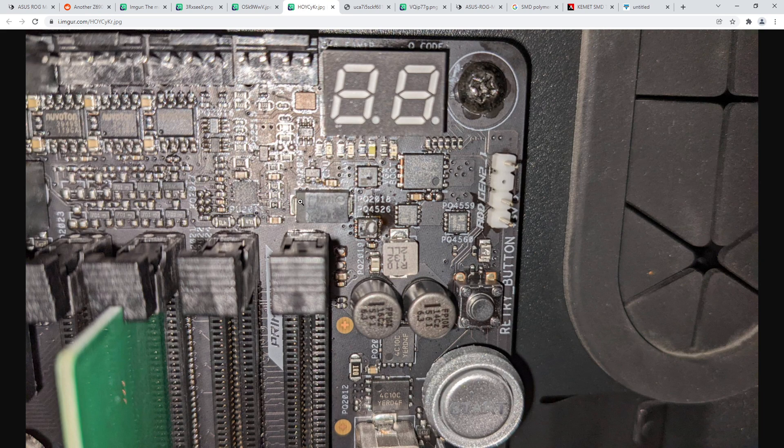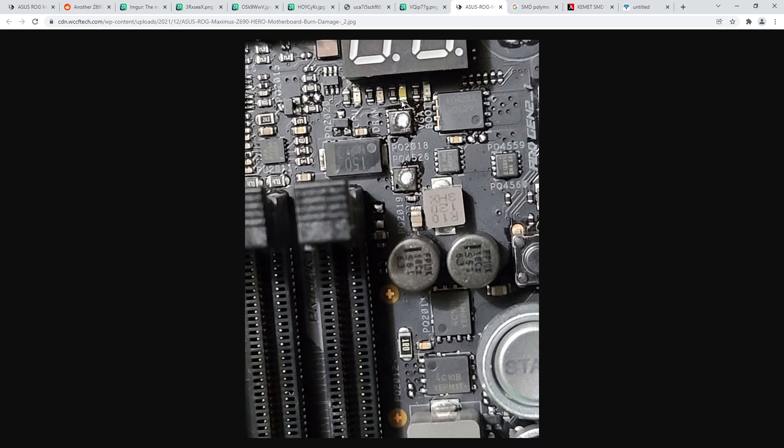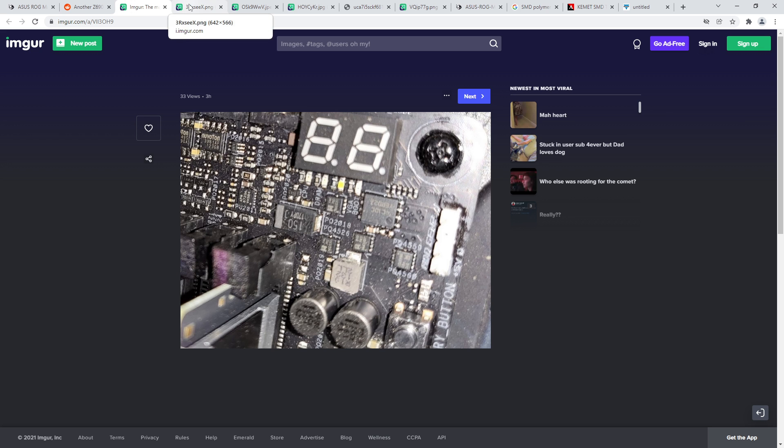If those two MOSFETs have more resistance than the capacitor, they're going to burn up - most heat dissipation happens in the component with the largest voltage drop. Every single failed motherboard I've seen has the polarity stripe on what I'm assuming is the wrong side. So I'm thinking ASUS had a batch of boards where they loaded the capacitors into the pick-and-place machine backwards, and just manufactured a bunch of boards with backwards capacitors that are now blowing up.